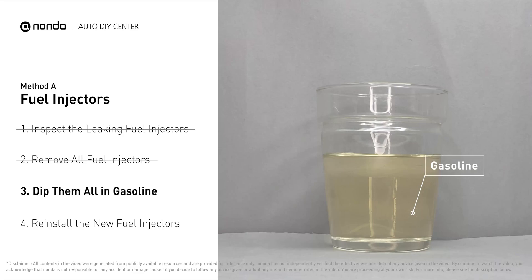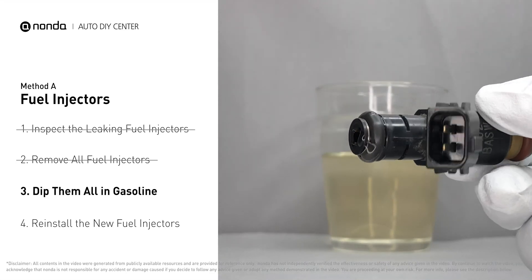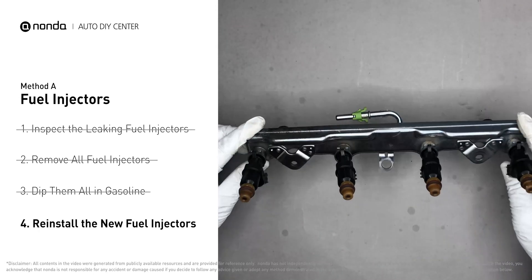In order to prevent leaking, get some gasoline, put it in a cup, and then dip the new fuel injector into it so the seals get wet with gasoline — this ensures it will go in and won't leak. After that, slide all the new fuel injectors in.